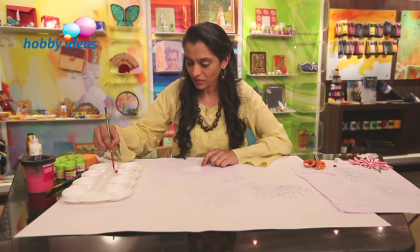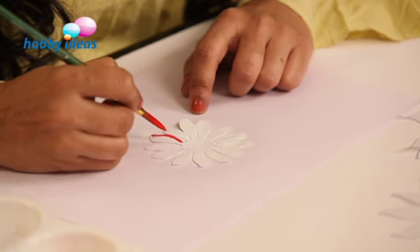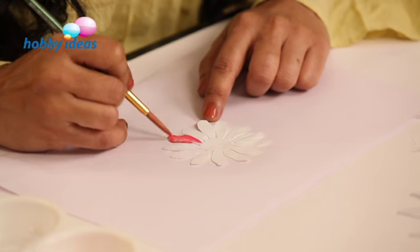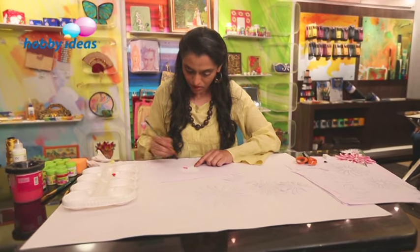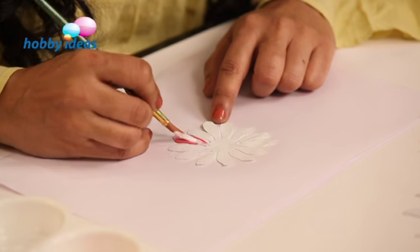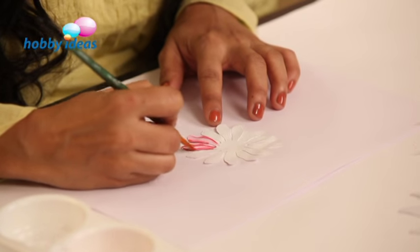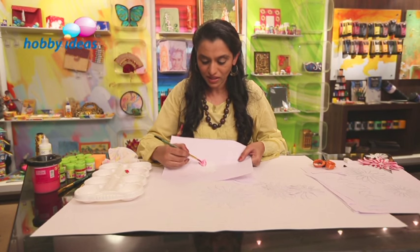We will use a little crimson. Just apply it on the edge and spread it. This will automatically give you a nice gradation in the petals. If there is extra water, please remove it. If you think we need to add a little more white in the centre, please do. Create a lovely gradation for the petals. You can see the gradation that is so simply created.